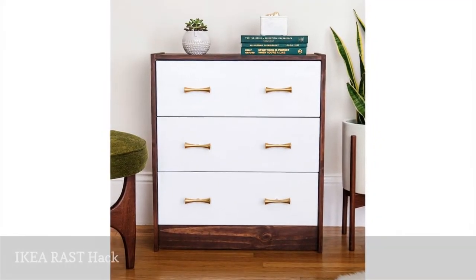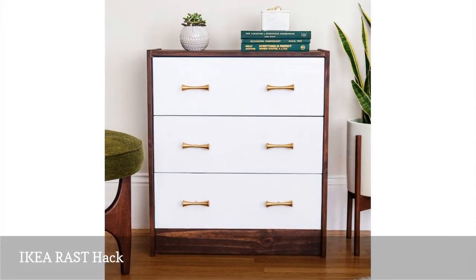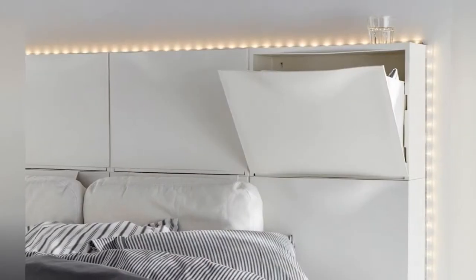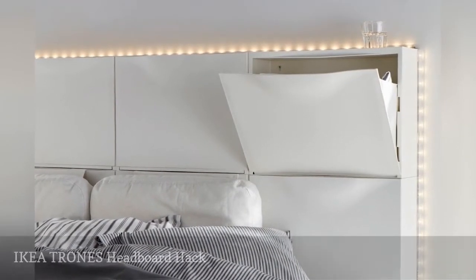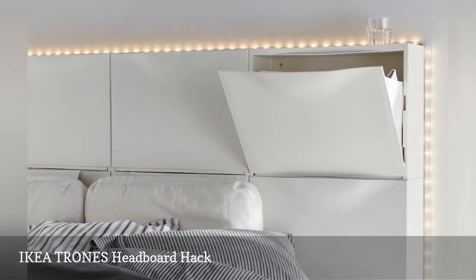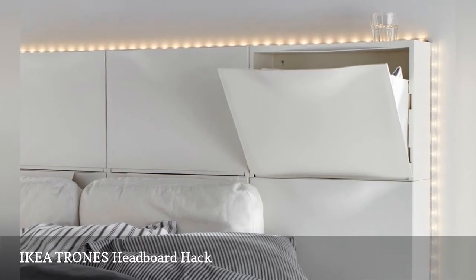The Rast Dresser is a small space favorite for three big reasons. Sweet dreams may have conjured this space-making idea spotted on IKEA Ideas — the project uses inexpensive shoe cabinets to create a headboard with storage.